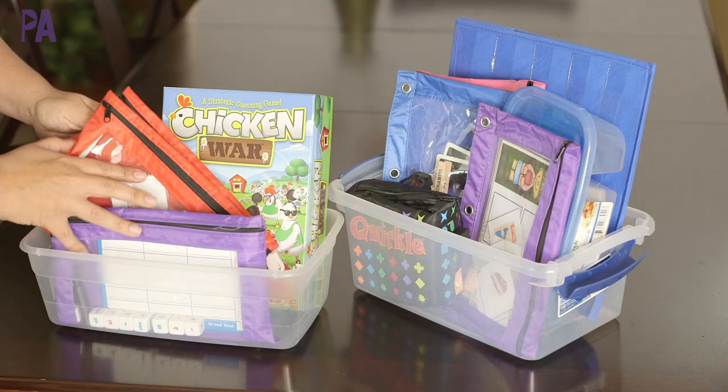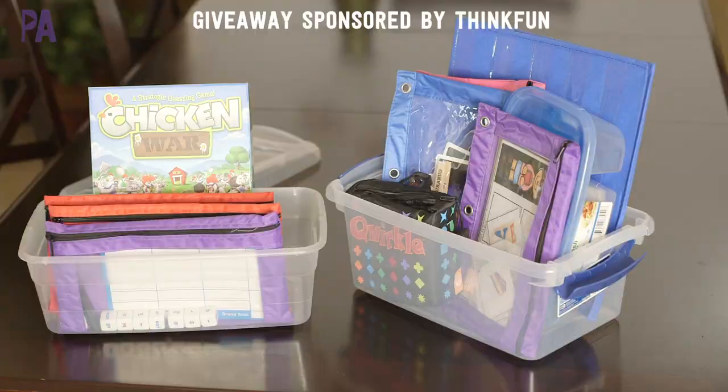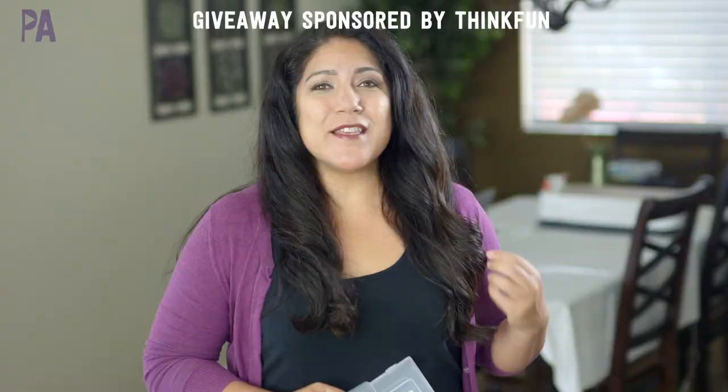I also have a giveaway in this video that is sponsored by ThinkFun. Hey, it's Christina from the Purple Alphabet.